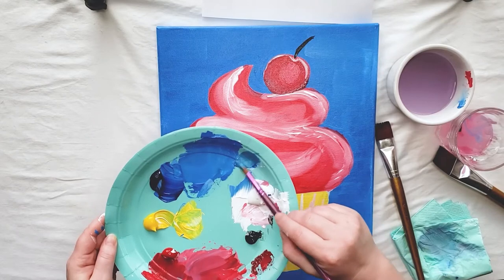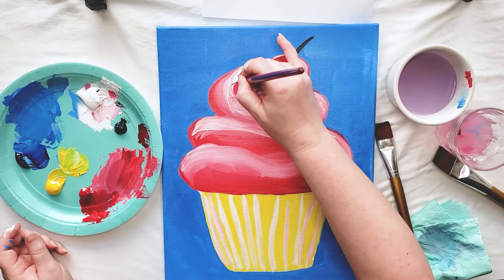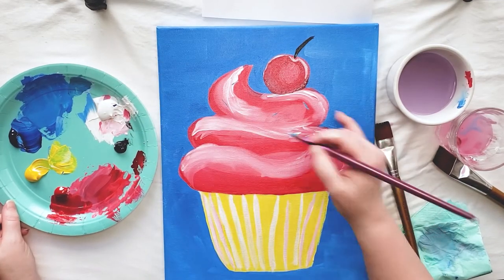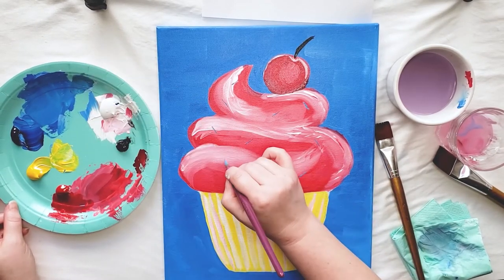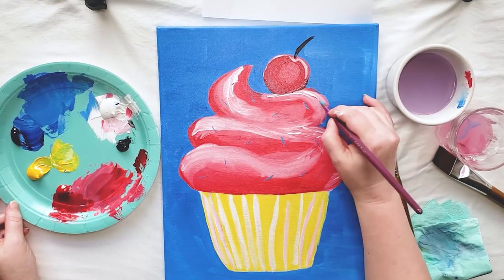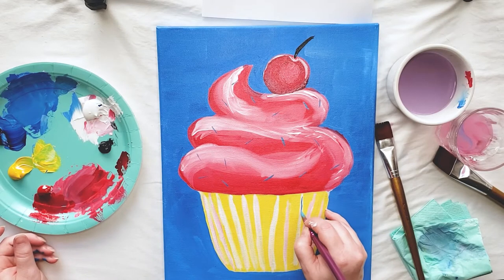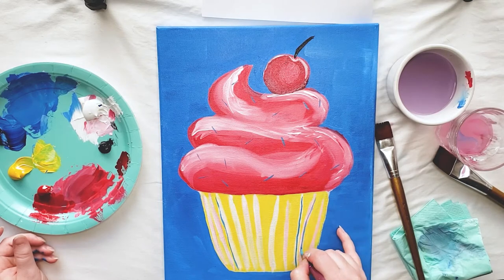Now I'm going to paint on my sprinkles. I'm going to start by mixing up some white, blue, and a little bit of yellow paint to make a teal color. Using the tip of my small paint brush, I'm going to paint in a lot of sprinkles all over my frosting. And while I've got some teal paint on my paint brush, I'm going to add some extra color to my cupcake liner.